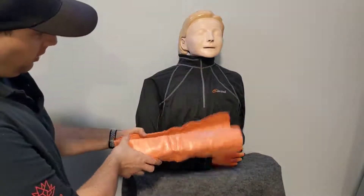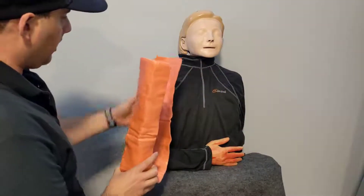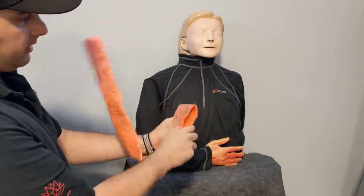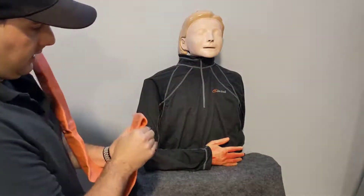Same way we did this for the forearm, except for the upper arm we're going to get caught in the armpit. So what we're going to do is take one side and fold it back on itself, and again curve that in.